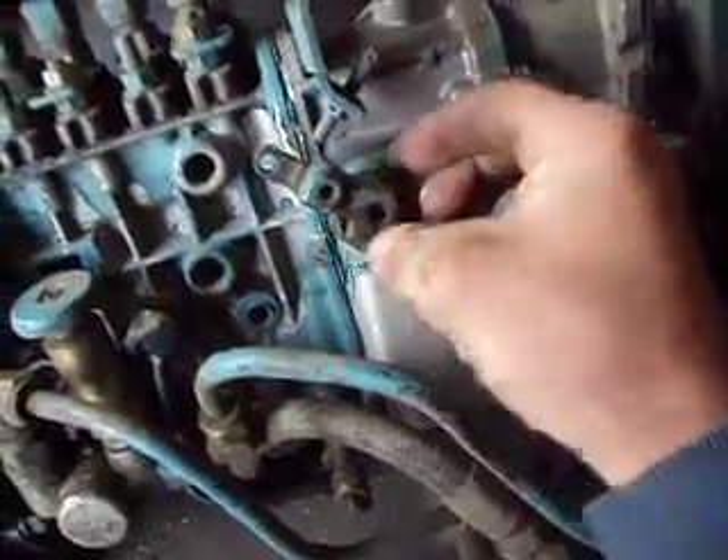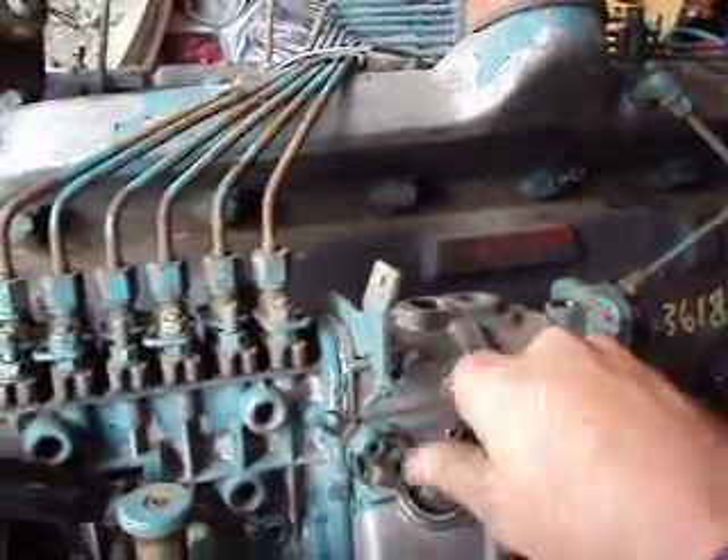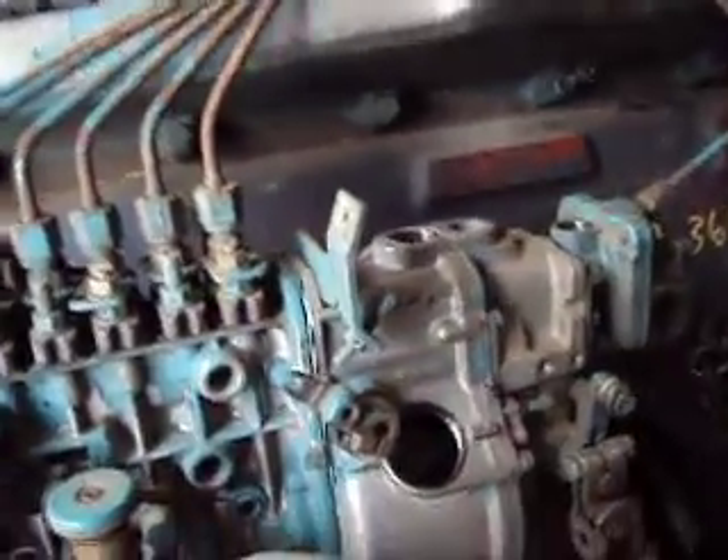Just slide it off just a little bit. Don't take it all the way off because there's a little keyway right there that's very, very easily lost. Just slide it out a little bit so you can get this plug out, and then you'll have access to your springs.